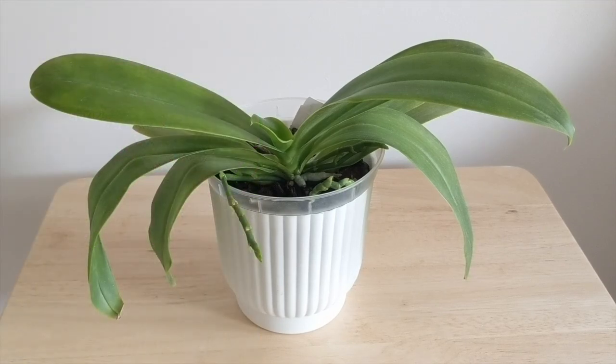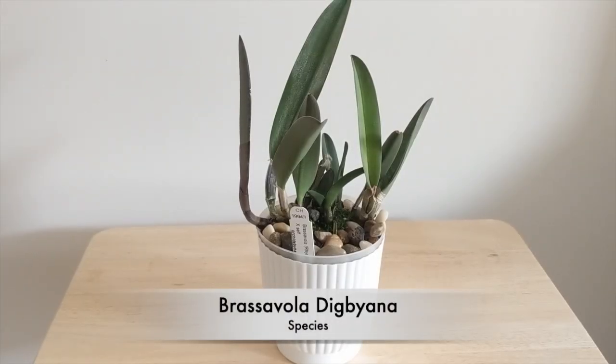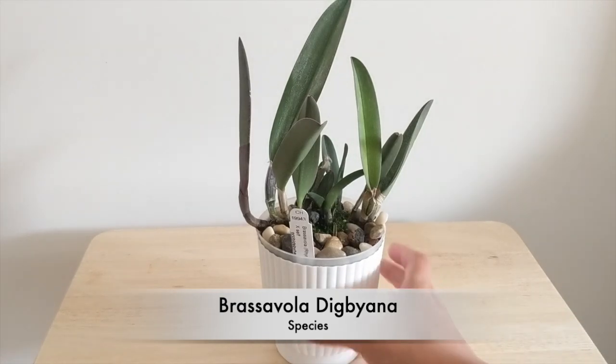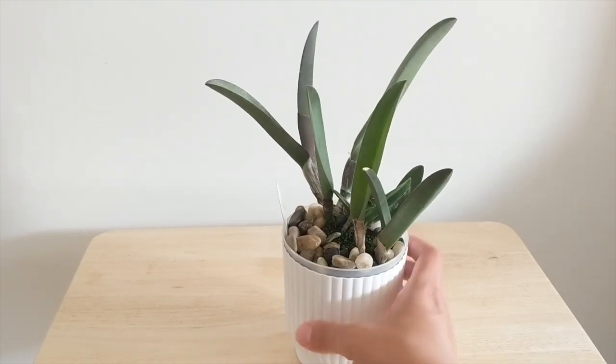Overall I'm very happy with this orchid. The blooms are very pretty — they're not fragrant unfortunately, but they are beautiful. I think when it blooms again I'm going to get a very nice show.